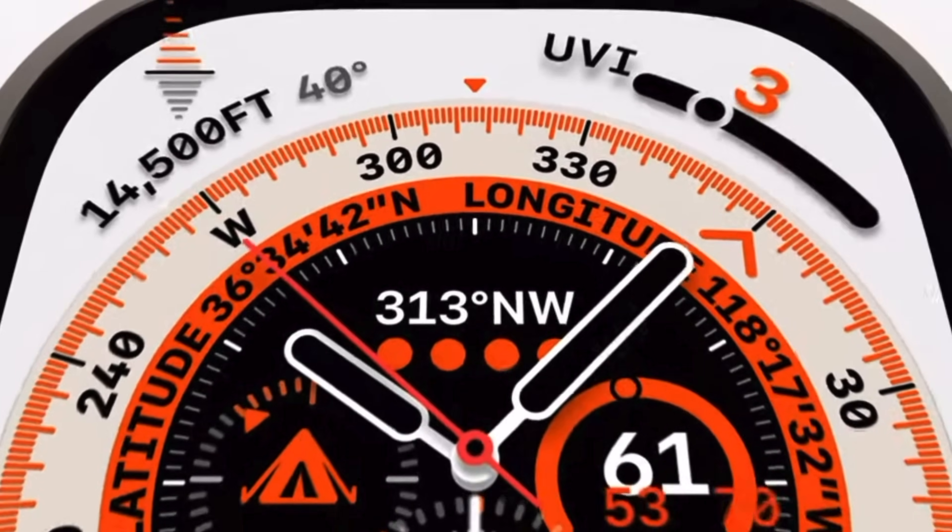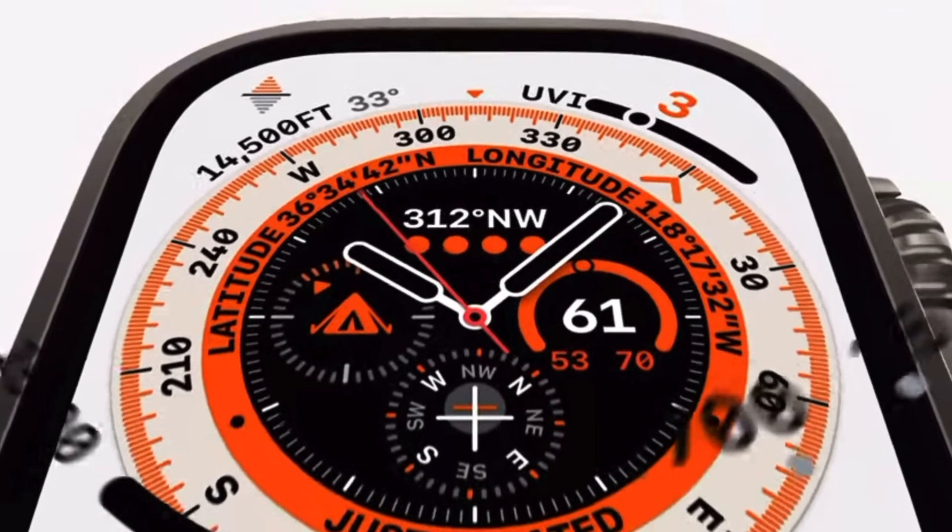Let's take a break from the Apple Watch Ultra and cover the new updates available for watchOS 9. Let's get started.